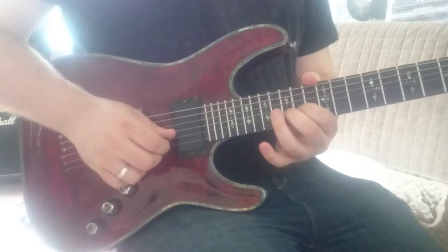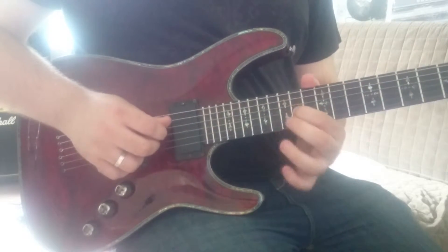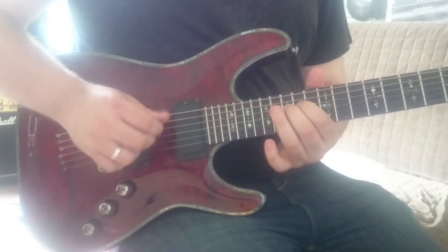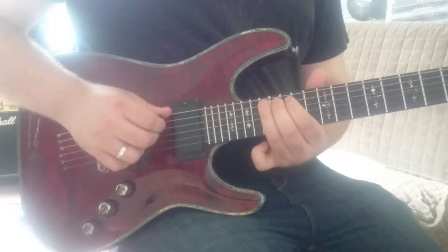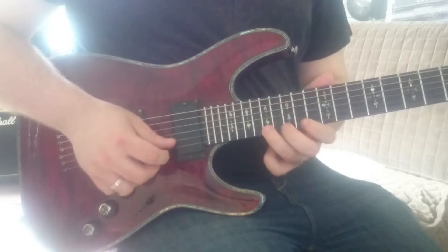Starting our descent through the B string, the 15th fret, to the 14th fret of the G string, the 15th fret of the D string, and then finally the 17th fret of the A string.